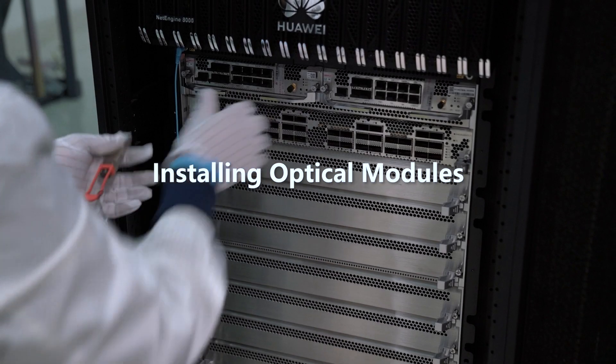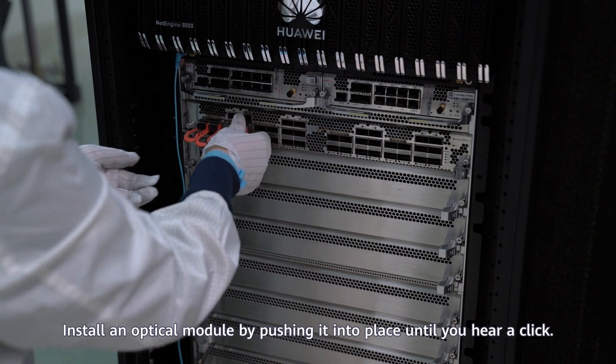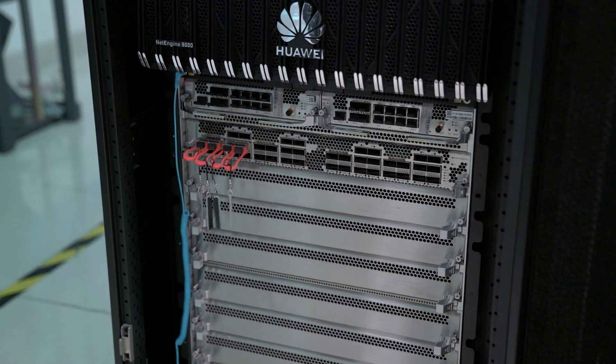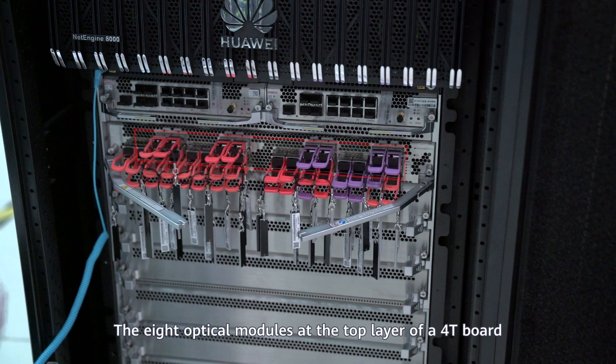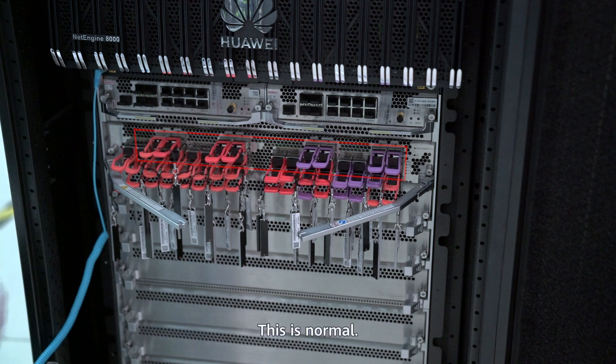Installing optical modules: Install an optical module by pushing it into place until you hear a click. The eight optical modules at the top layer of a 4T board are inserted in reverse. After these optical modules are inserted, they protrude from the optical modules at the bottom two layers. This is normal.